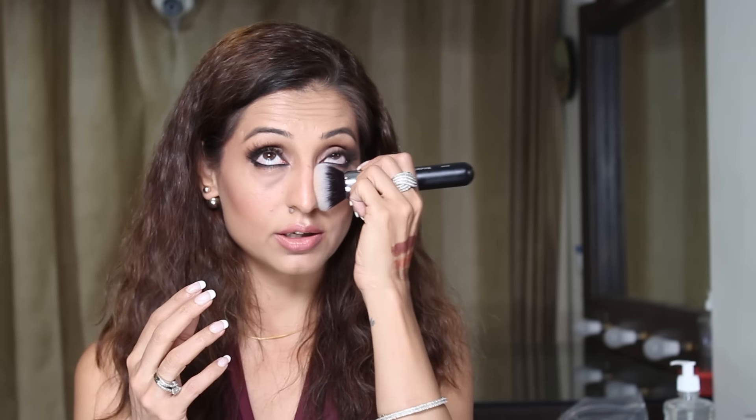Usually I buff foundation with a brush and then have to set it with a beauty blender, but with this brush I didn't need to do that and there were no streaks at all. It's just so soft and it moves beautifully into the creases of the eyes, corners of the eyes, and sides of the nose — it's a dream. I'm so glad I finally have it.